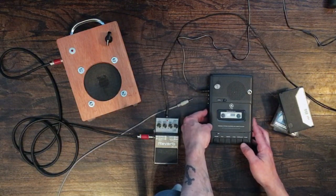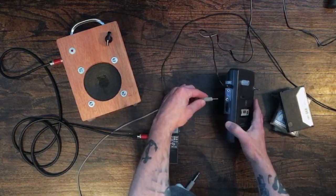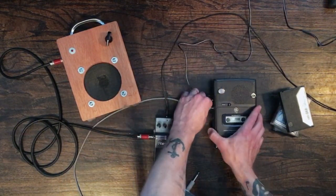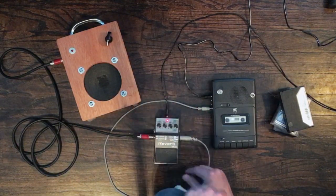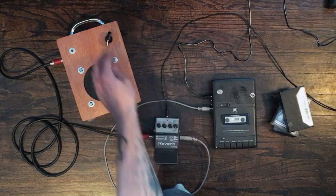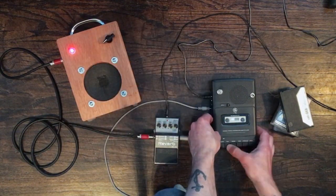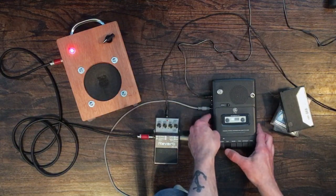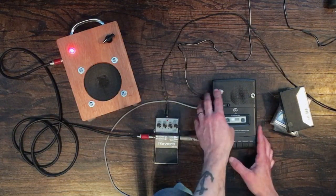I can plug it in here - it's got an output - then plug it into a reverb pedal over here. I'm not going to use the reverb just yet. I've got a little amp that I made here, so let's plug that in and hit play. It's loud! Okay, so you get the picture.